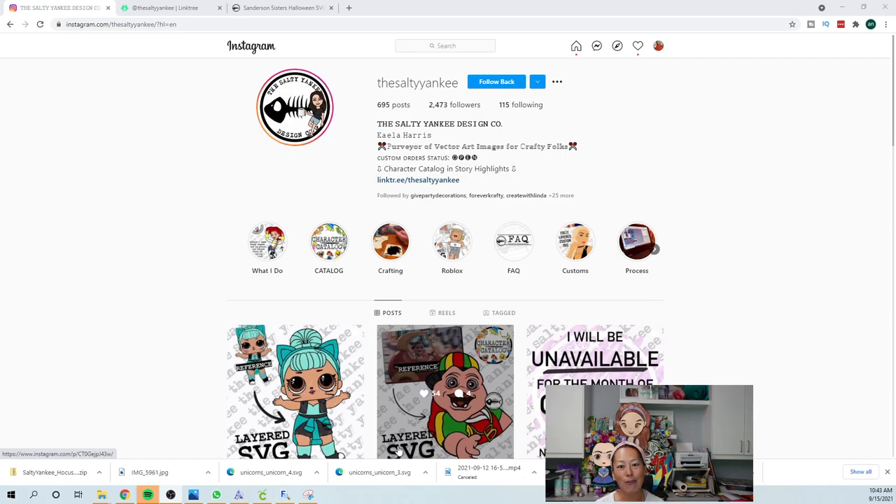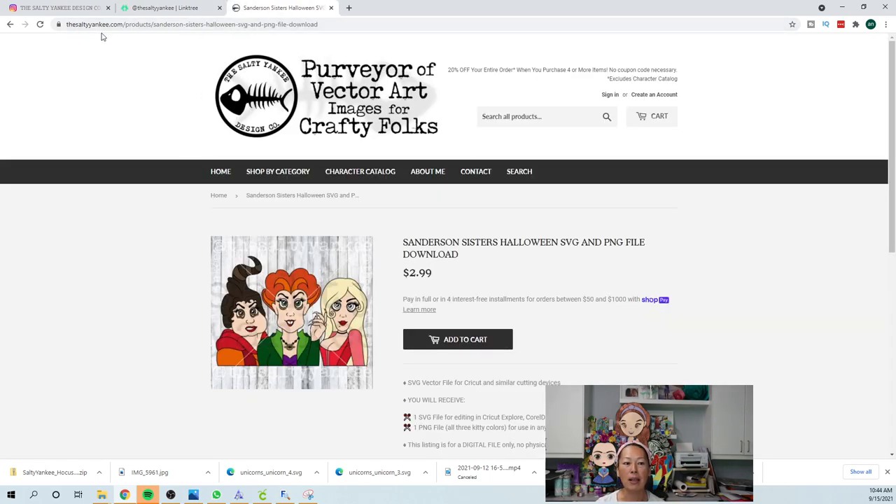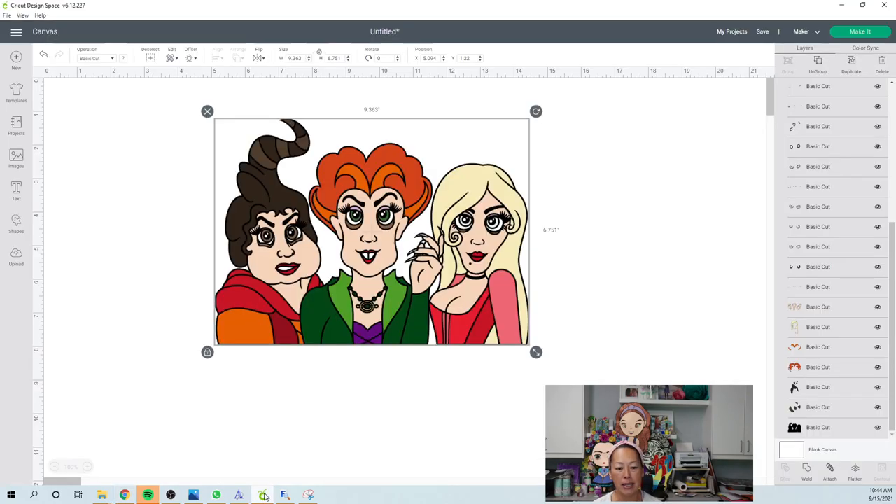I got this file from the Salty Yankees — so Kayla — awesome. I want to show you how to get there because I always get questions on where I'm getting my files. If you're on Instagram, you can go to her link tree profile link and then visit her website, or you can just type in thesaltyyankee.com. We are doing the Sanderson sisters. I saw this and I definitely knew I wanted to do it right away.